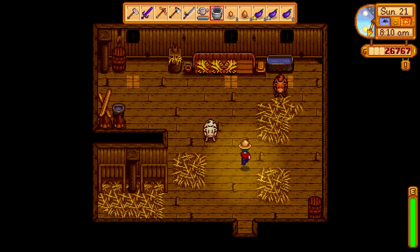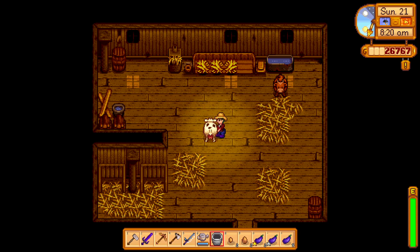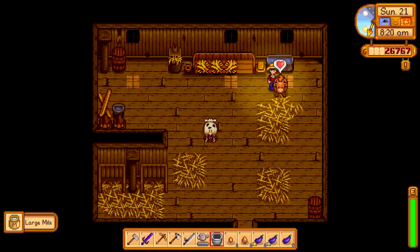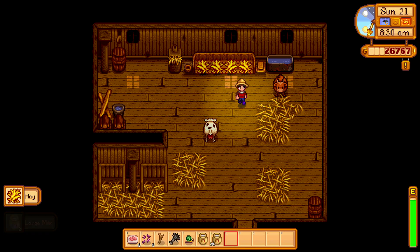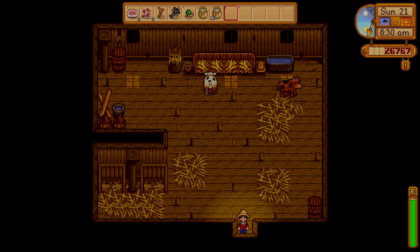Go say hi to our cows! Hello cow, good morning cow. Don't mind me, just gonna grab a piece of hay for you — there you go. Have a good day, we'll catch you later, bye-bye.